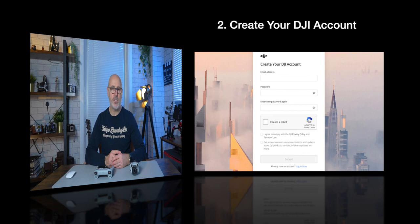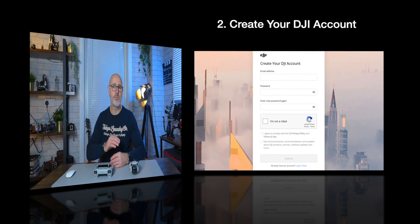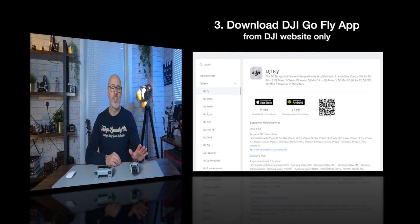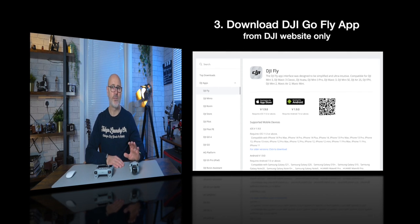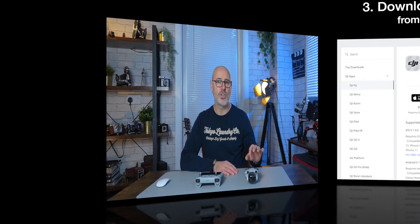Secondly, you need to create your account with DJI. There's a link below — just use your email and a password to create an account, and that'll make it simpler when you come to set up the radio controller, known as the RC. Next, download the DJI Fly app onto your mobile phone, which gives you updates and fly zone restrictions. Make sure that app is up to date.